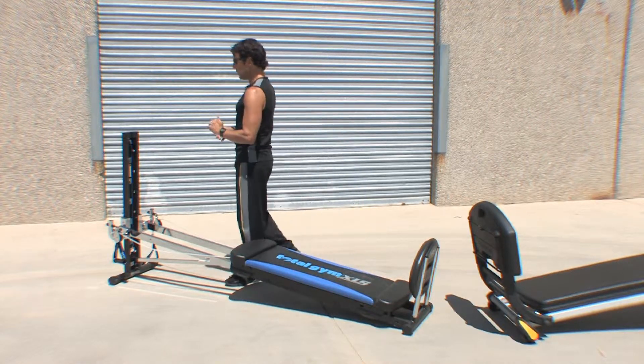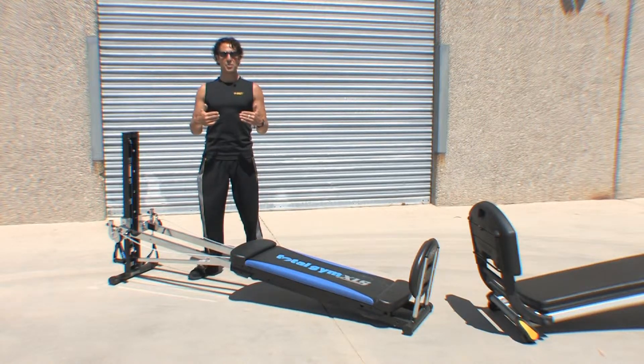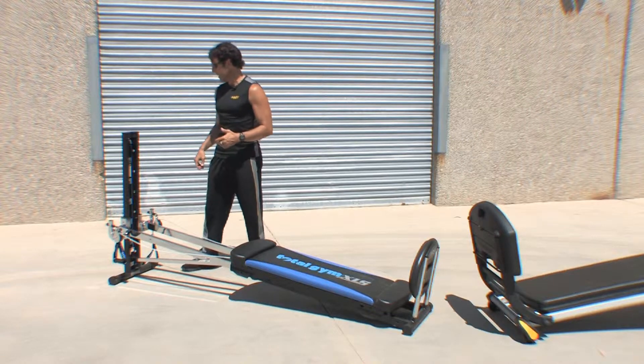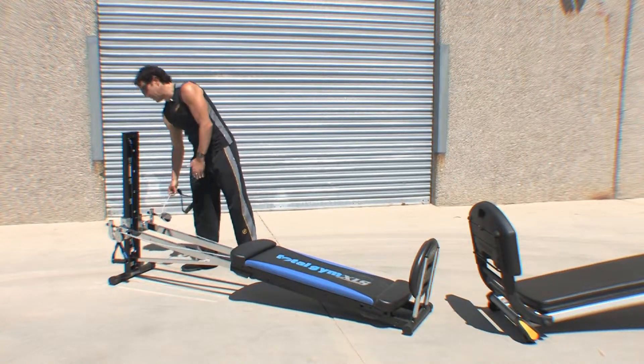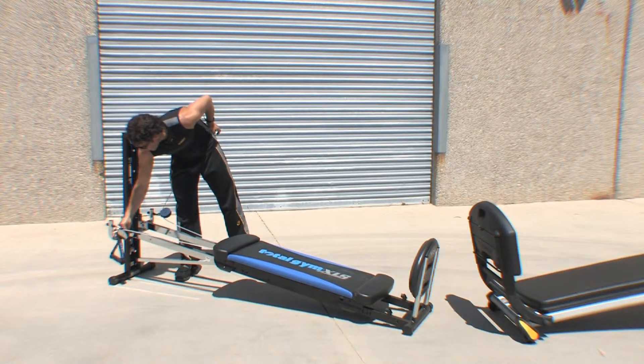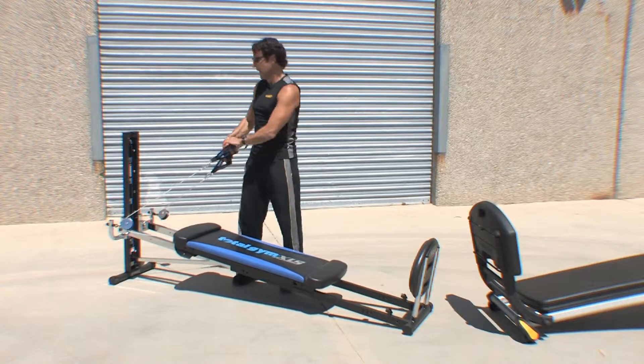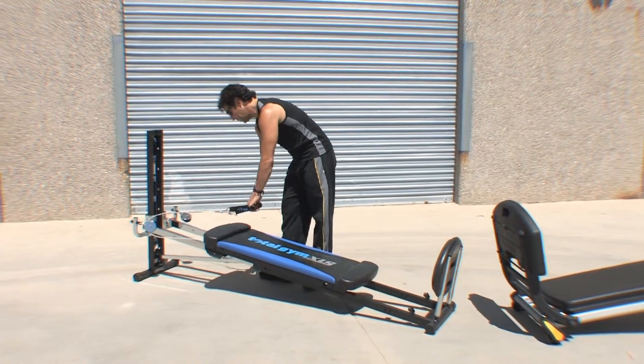With every exercise, what you want to think first is posture. How should my posture be, rather than muscling through it? So let's take a simple exercise from our workout routine, like coming into that seated row position. We're going to anchor down, making sure we're good and secure.